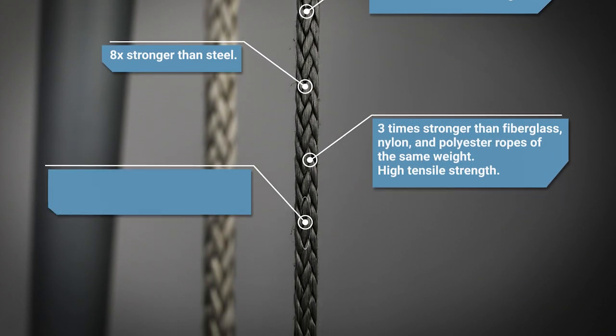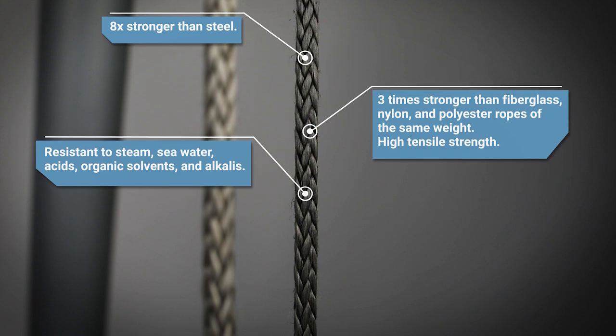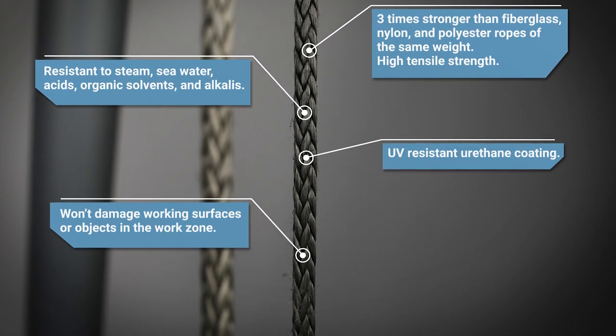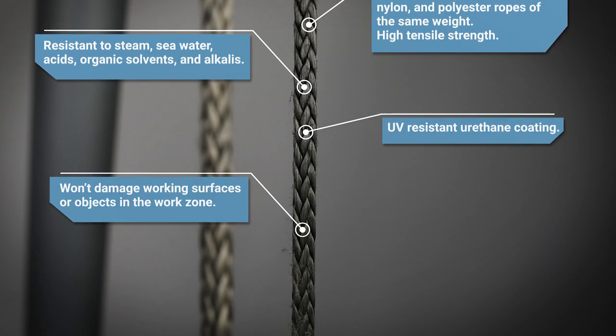While resistant to steam and seawater, Technora Rope is also highly resistant to acids, organic solvents, and alkalis. It also has UV-resistant urethane coating and won't damage working surfaces or objects in the work zone.